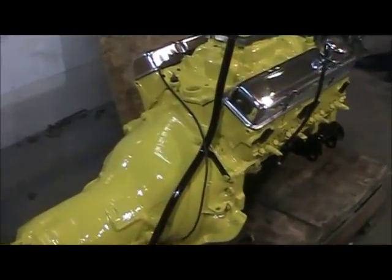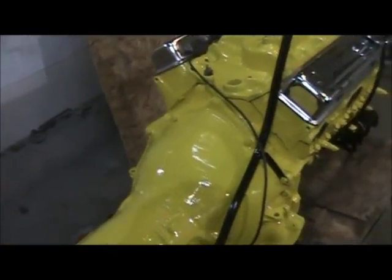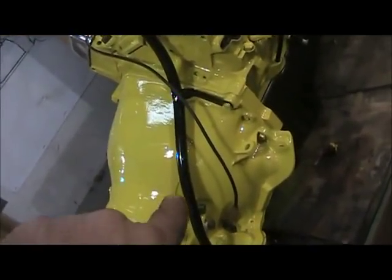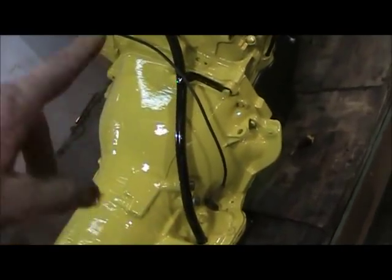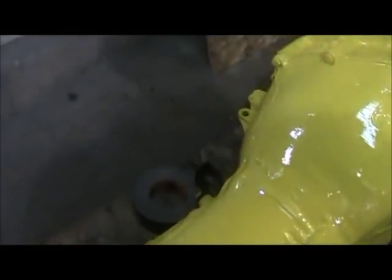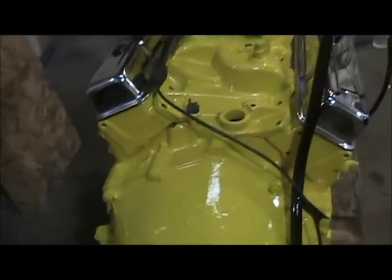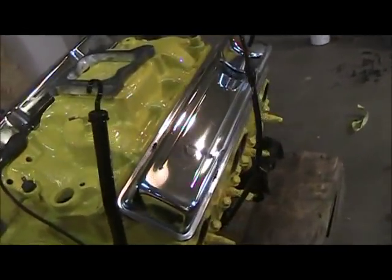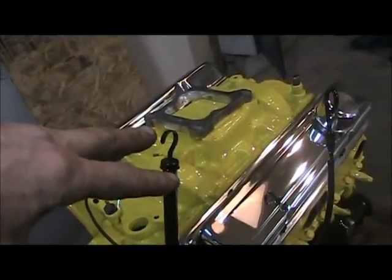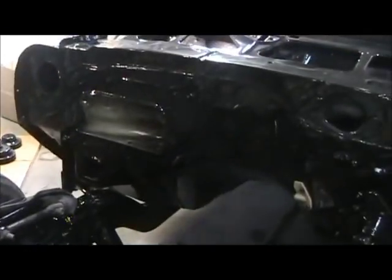I've been installing the little tidbits on the transmission and the motor — like the fittings for the lines, the kick down cable, dipstick, modulator valve, and stuff like that. What I'm about to do now is take that centerpiece off and find some bolts so I can lift this thing and set her back in here.